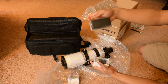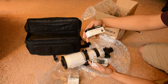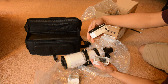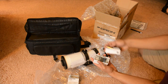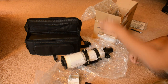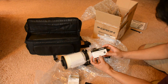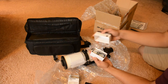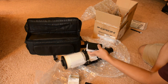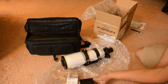This looks like an eyepiece. This is a 20mm 1.25-inch multi-coated Orion eyepiece. This is the 9mm one — the higher power eyepiece. Both eyepieces have fairly high eye relief. I wear eyeglasses, so that will be very helpful.